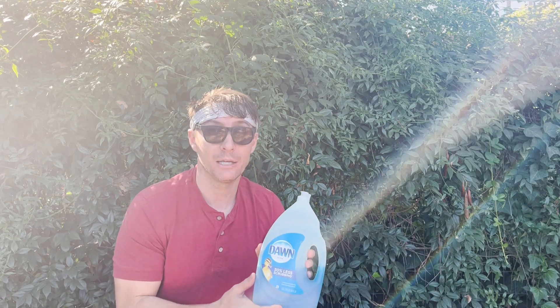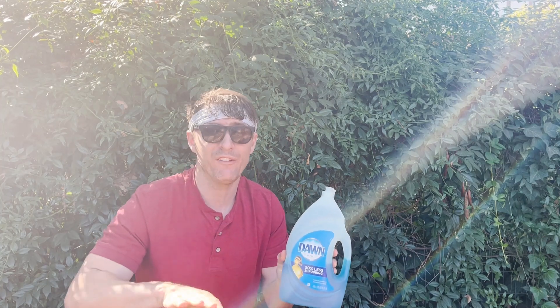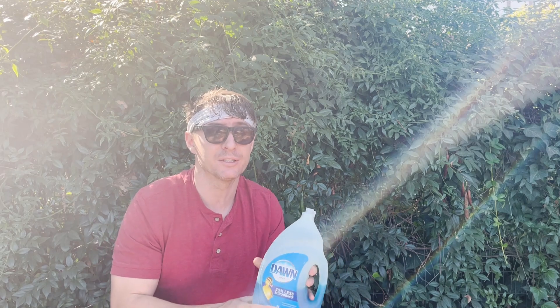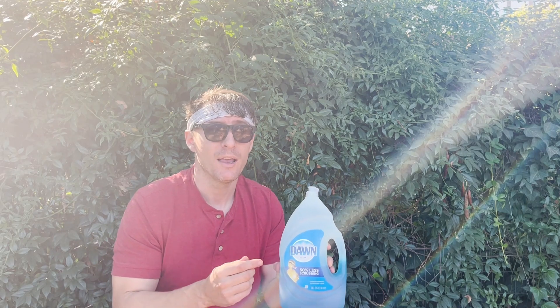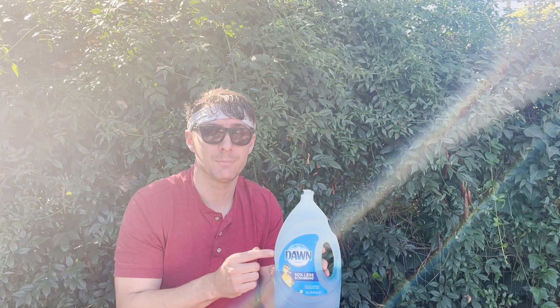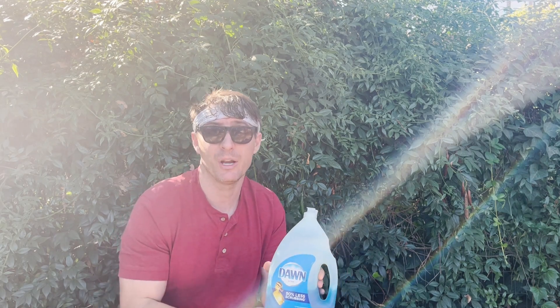I've used dish soap to kill insects, but only if you're spraying it on the ground or away from your plants and you really have nothing else. What's nice about it is it's cheaper than insecticidal soap. But I would recommend not doing it on your plants, or anywhere near your plants.